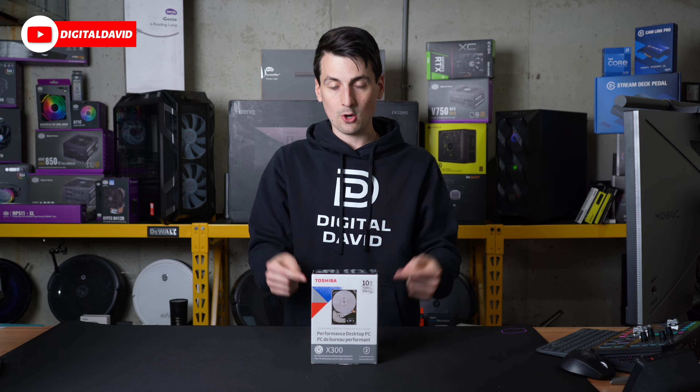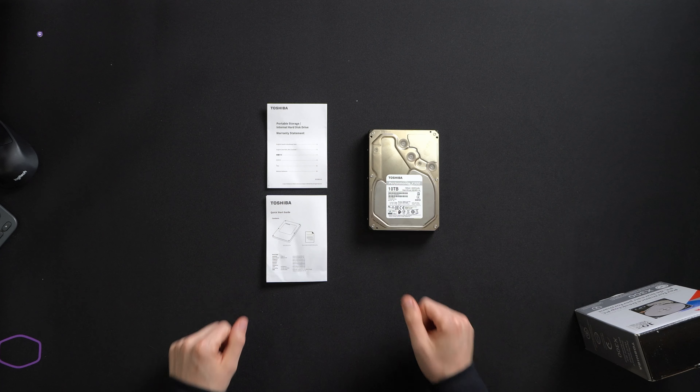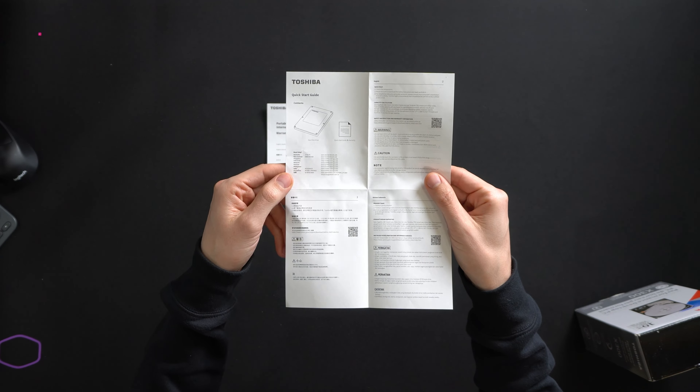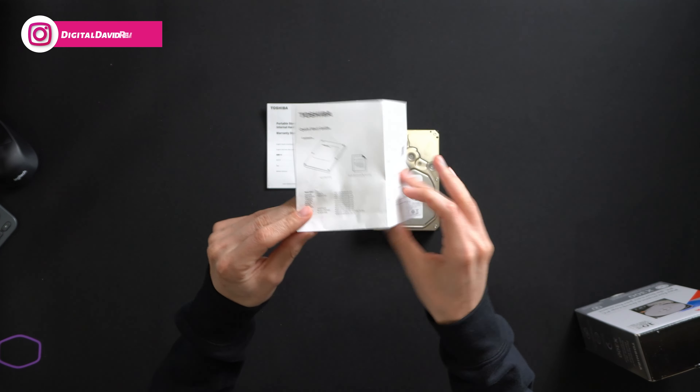Let's go ahead and open it up and look at the contents. Here are all the contents. First up, you can see we have a warranty statement followed by our quick start guide in multiple languages, with the QR code and their customer service and contact info.